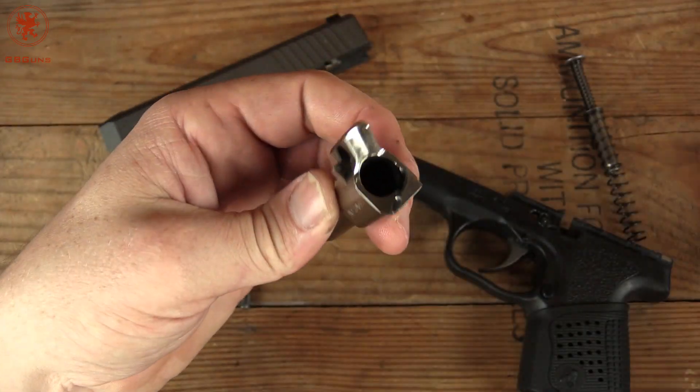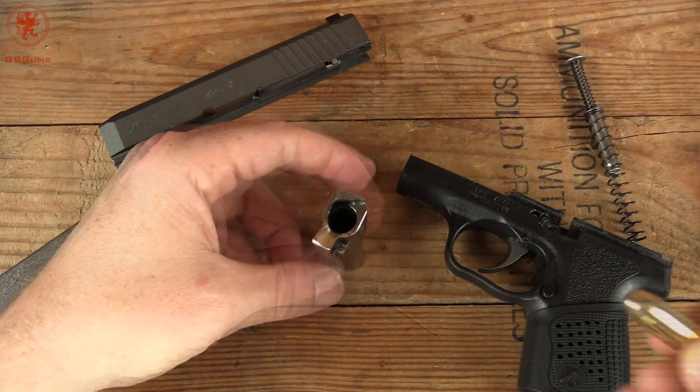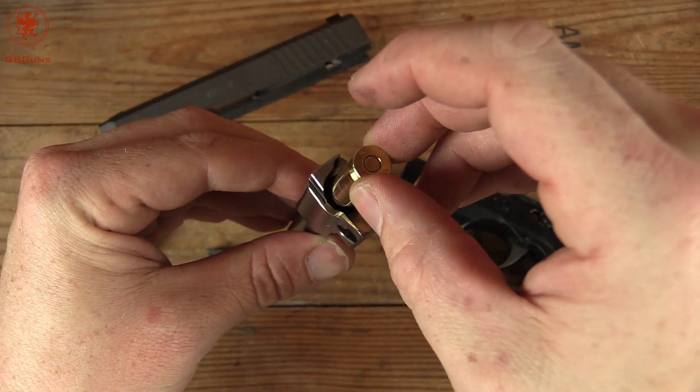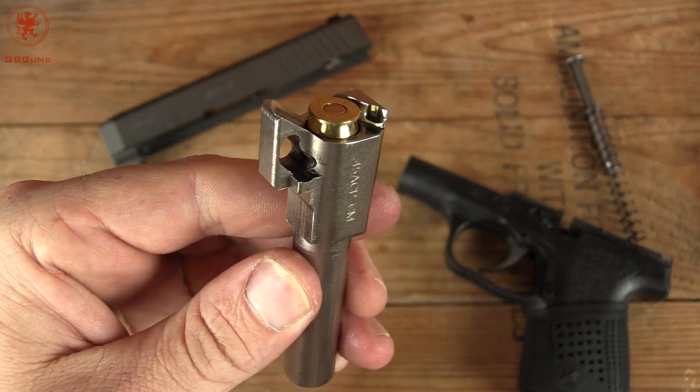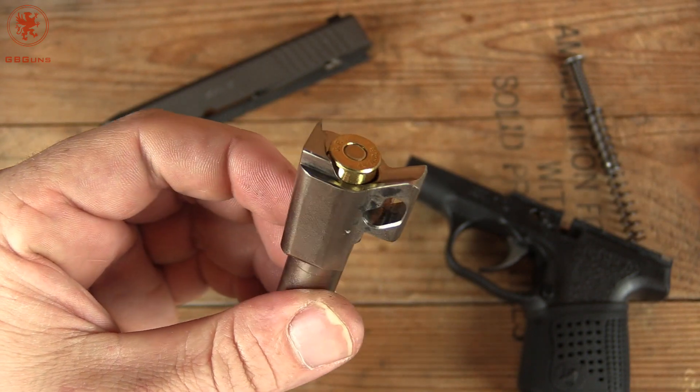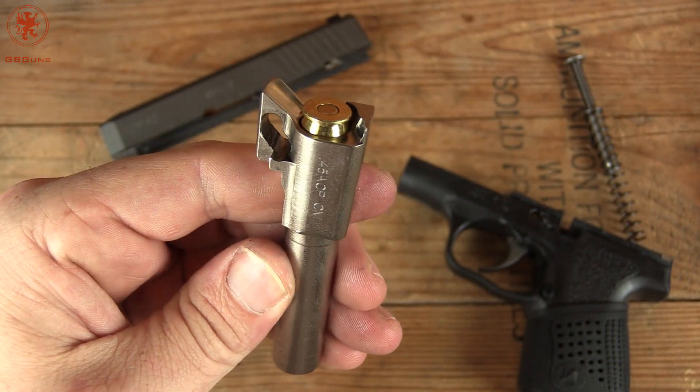We'll check for chamber support. Our chamber support round is a Fiocchi 45 ACP 230 grain. It fits in and you can see it supports it all the way around, which is excellent.